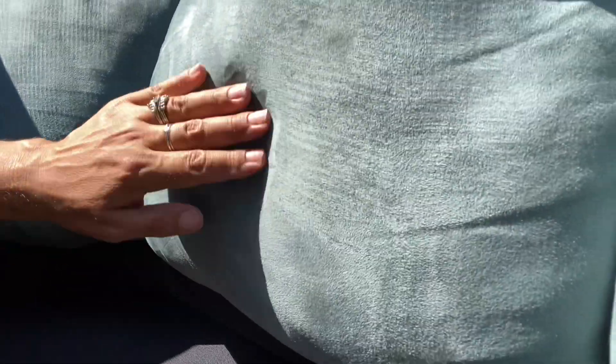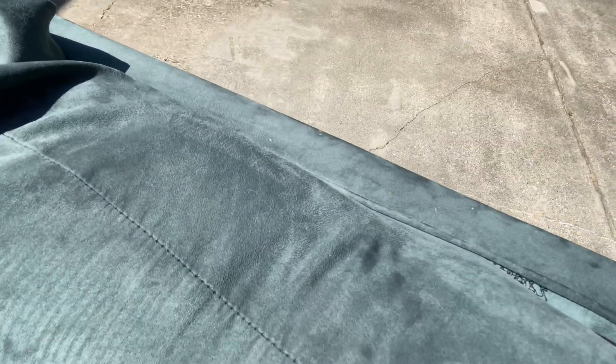They get spots all over them. I'm going to show you exactly some spots here — some dirt marks, especially up here. Hopefully you guys can see that the way the sun's shining on it. And then down here.